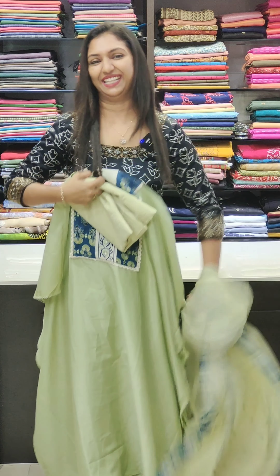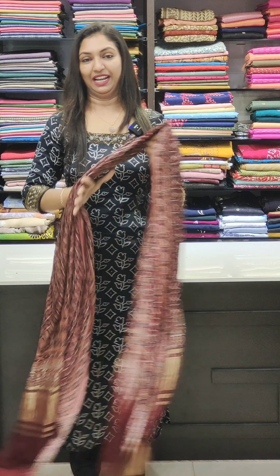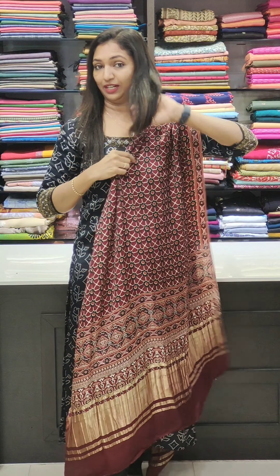The collections are available. You can visit the site to book. Like, share, comment, and support. The shop is also available in Alappuzha. The location is available in the description. Thank you so much for watching this video.